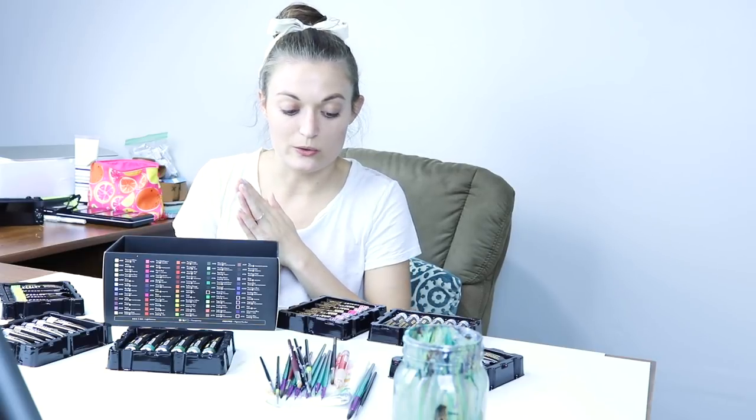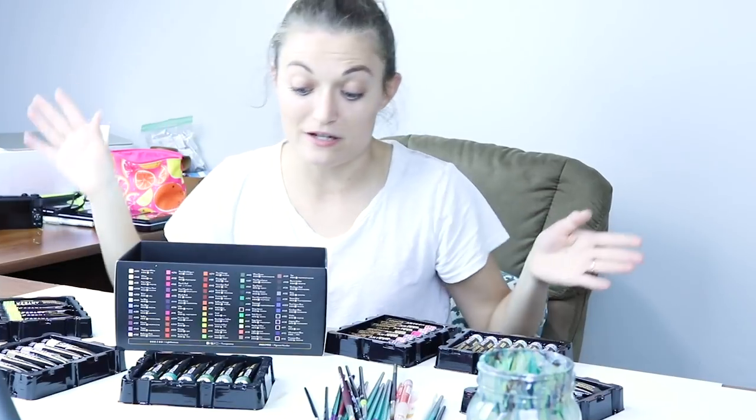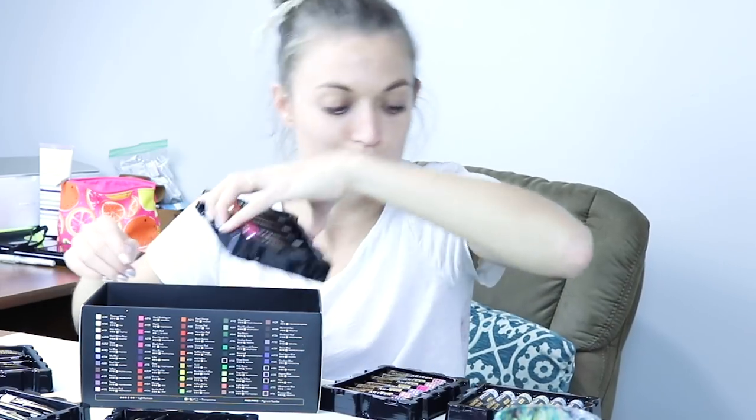I'll be honest — I don't really enjoy mixing gouache, because if you run out of your color, for some reason with gouache it's so hard to get that color again. For me anyway; maybe other people don't have that issue. But this is nice because — 60 colors!